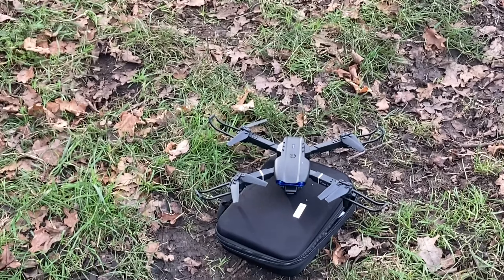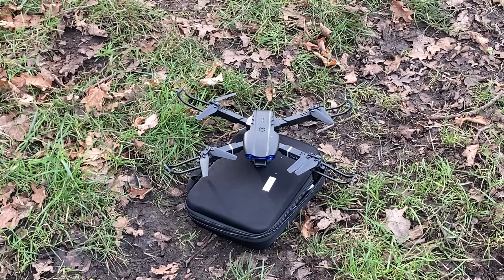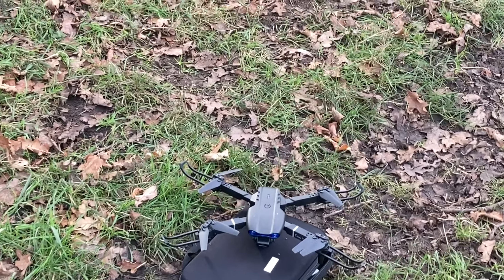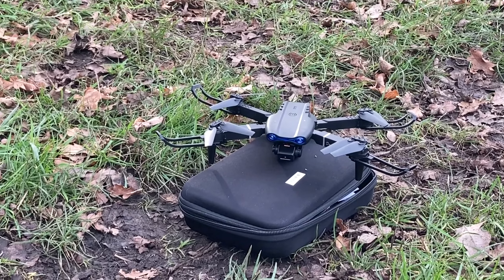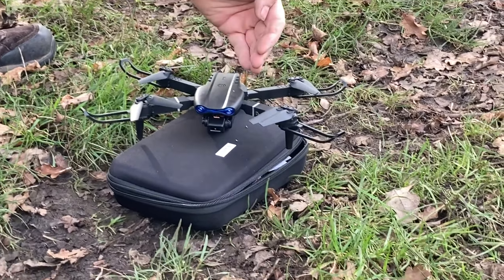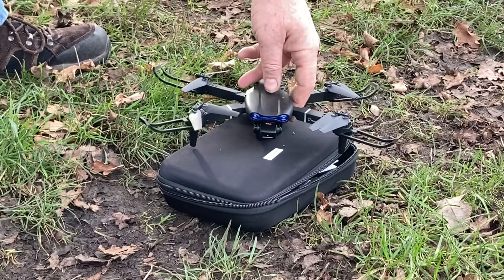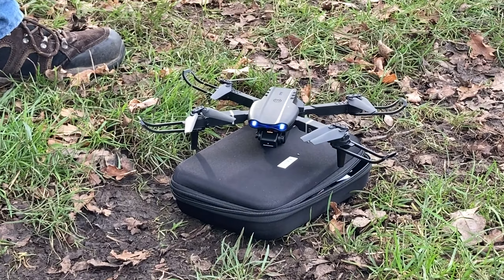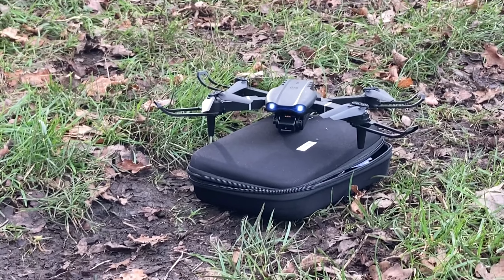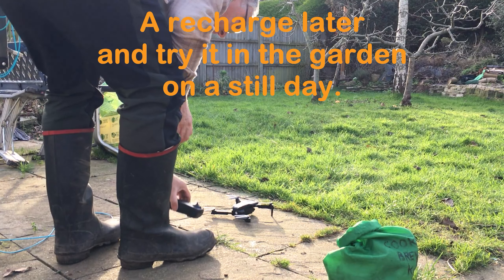I can't hold this steady. Speed two. Speed three. Lift off. Lift off. Lift off. Please. Have you got any battery? It should have - it's flashing, it's showing battery. Turn it off and on again.